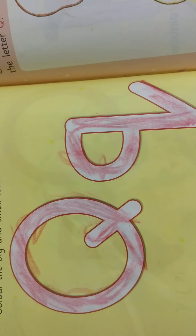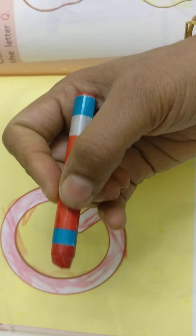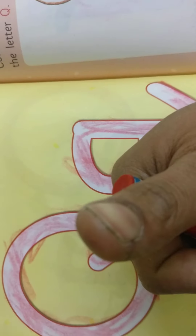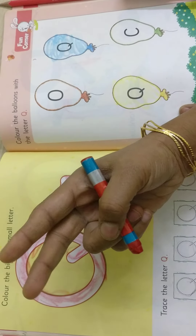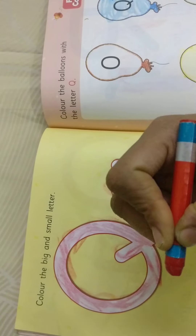Take the crayon, children. I took my crayon, holding it very tightly with my three fingers — index finger, thumb finger, and middle finger. I am holding it very tightly with my three fingers.